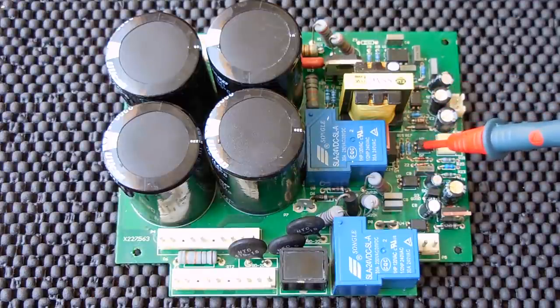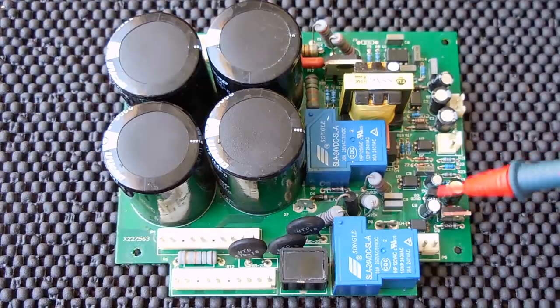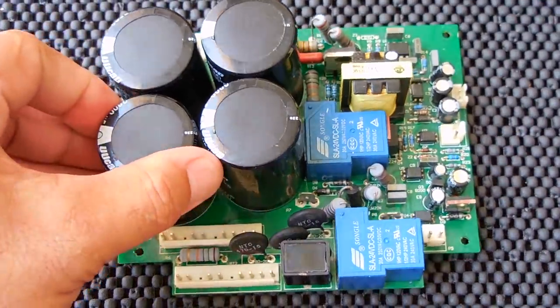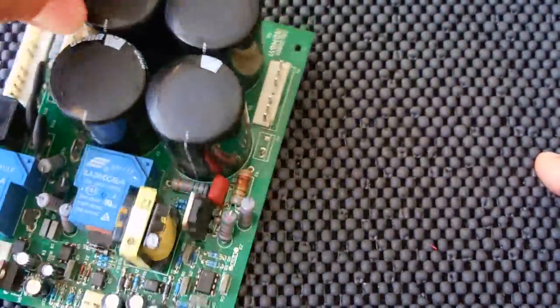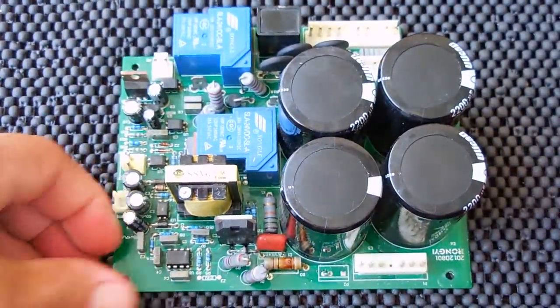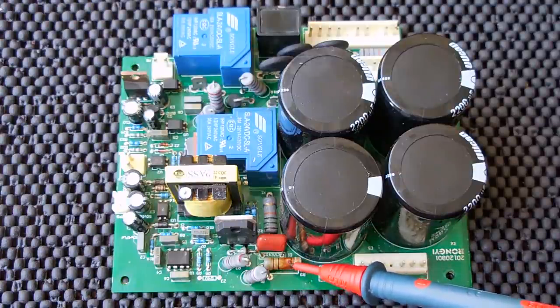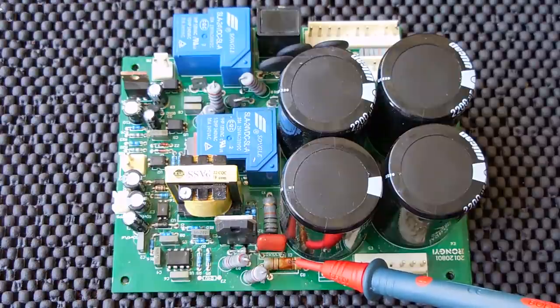The problem with testing this board is there's such a thick layer of clear coat on everything that I can't go probing around easily — I'm going to have to scrape a little bit to test each component. The optocouplers very rarely go bad so I'm not going to be checking those too much. Now if we look right over here on the back of the board, you can see this resistor appears to have a little bit of heat damage and there looks like a little pit — I'm going to have to look at this under high magnification.